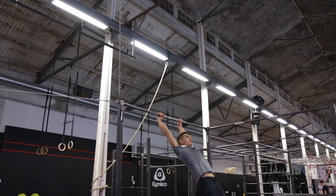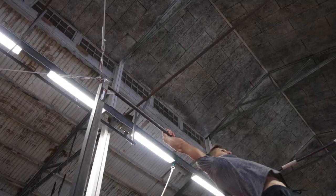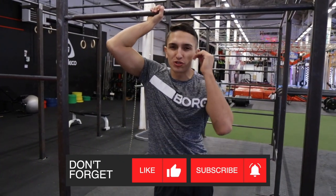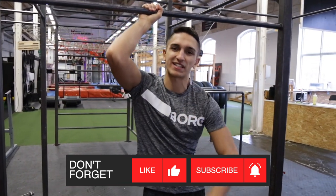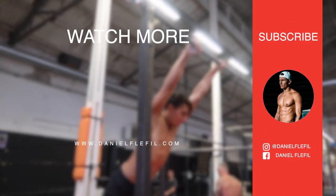So those were the steps for the jump on the bar. When you feel comfortable, try it out on a high bar, but remember safety first. Thanks for watching guys — if you're new to this channel, make sure to subscribe to see more tutorials in the future. If this tutorial was helpful, press that like button. See you in the next video, bye!